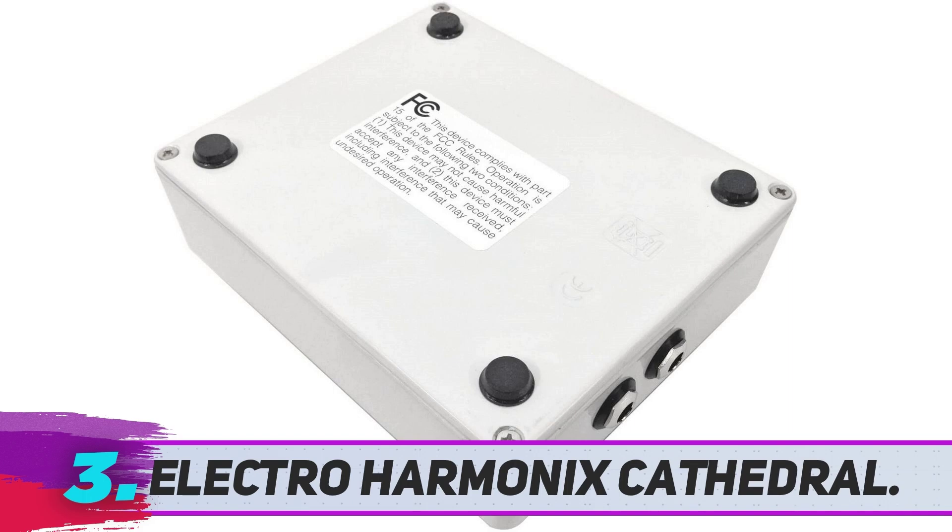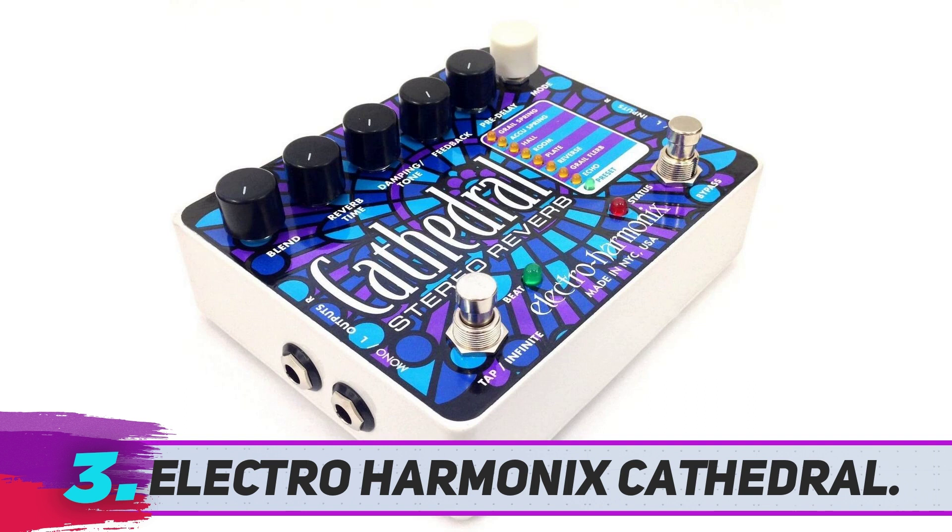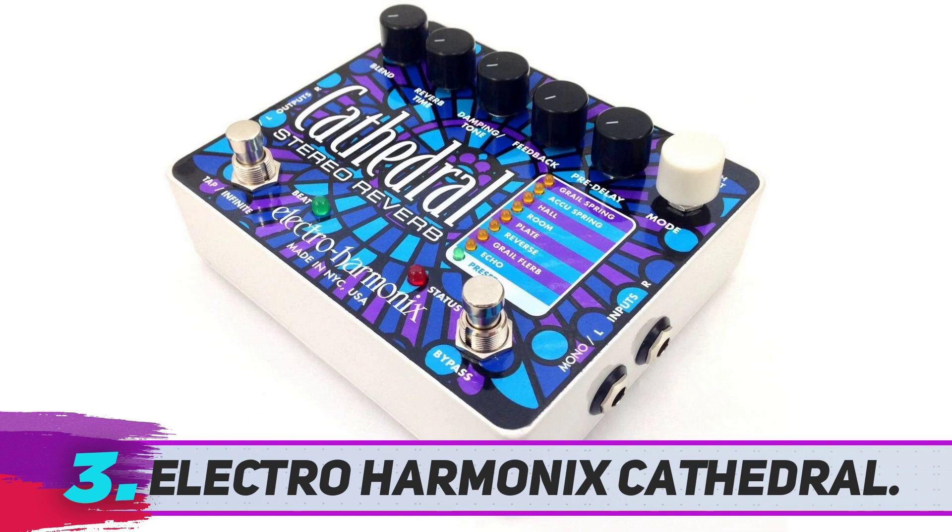Electro Harmonix Cathedral. At number 10, we have the Cathedral from Electro Harmonix. This company is known for making some of the best reverb pedals on the market, and for a good reason.